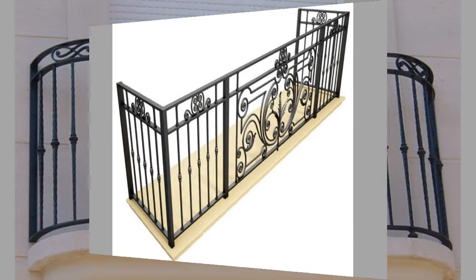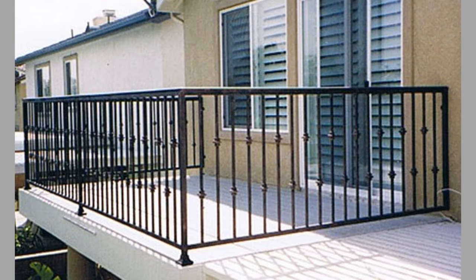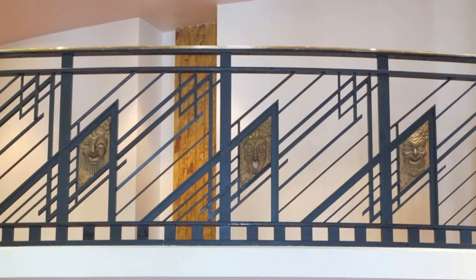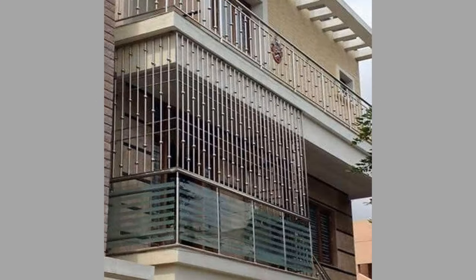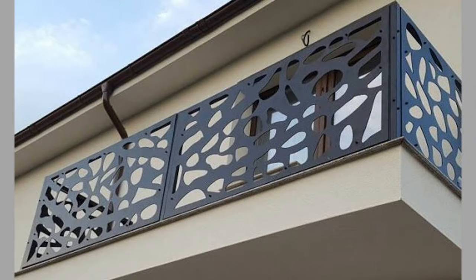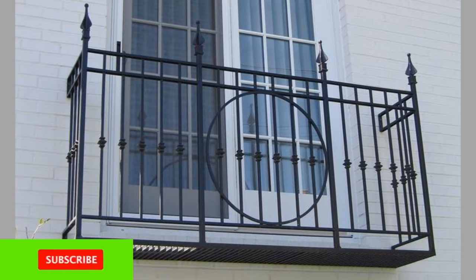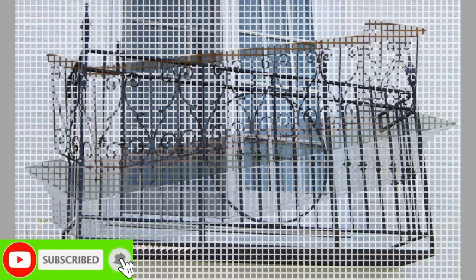One can achieve both simple straight-line designs as well as ornamental designs in mild steel. These railings are budget-friendly and comparatively less expensive than stainless steel railings.